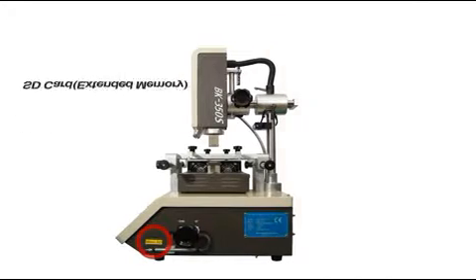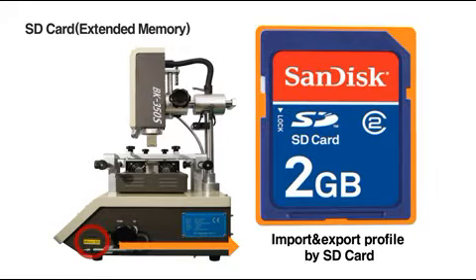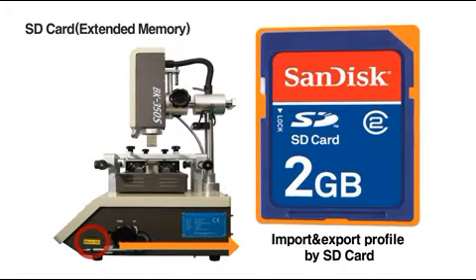By providing an SD card slot on the right side, it's possible to export the built-in temperature profile or import any temperature profile manufactured by another device.